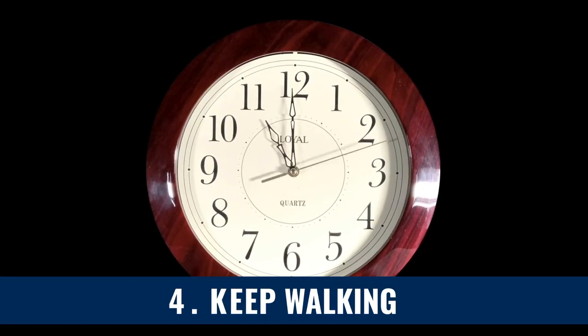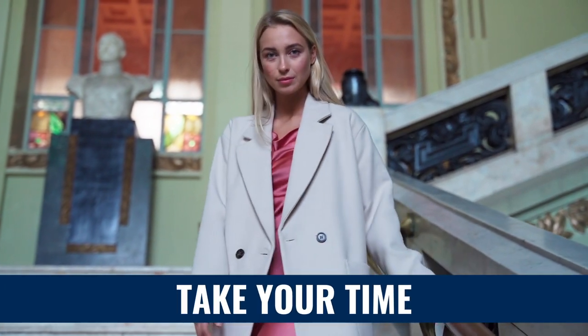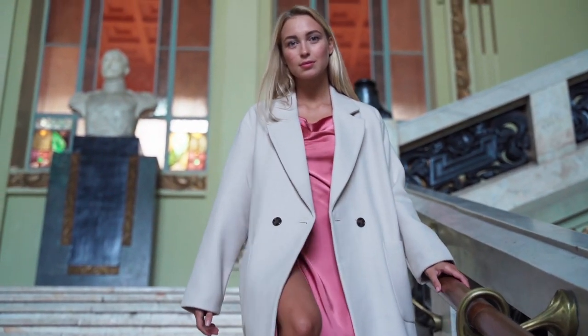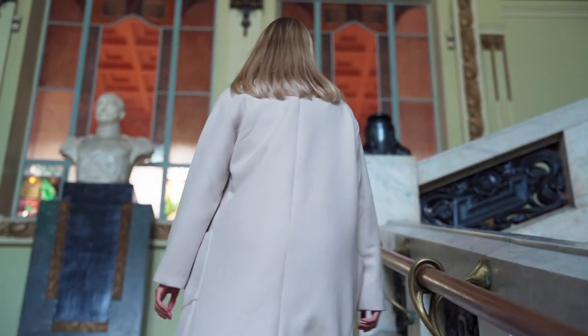Step four: keep doing that. When you reach the top of the staircase, take your time. I really need to make sure you understand this — take your time slowly, arrive at the top of the staircase, look around, and don't try to rush this.